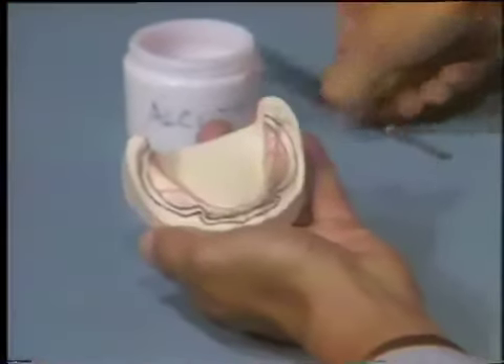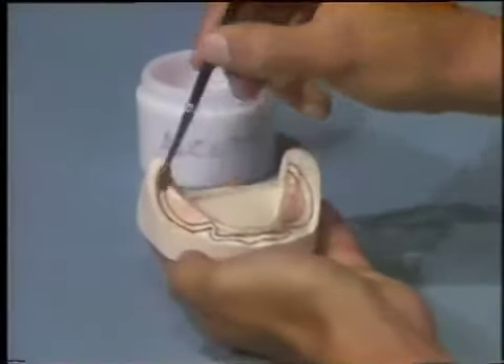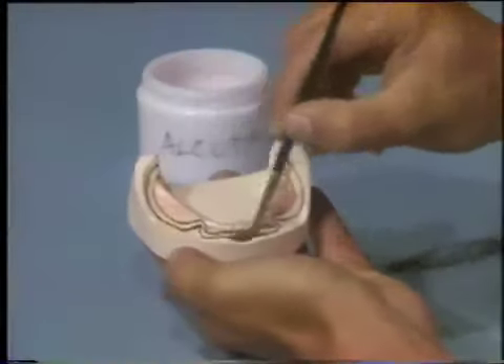While it is setting, paint the diagnostic cast with liquid foil substitute. Apply it only to the surface of the stone, not to the surface of the wax.